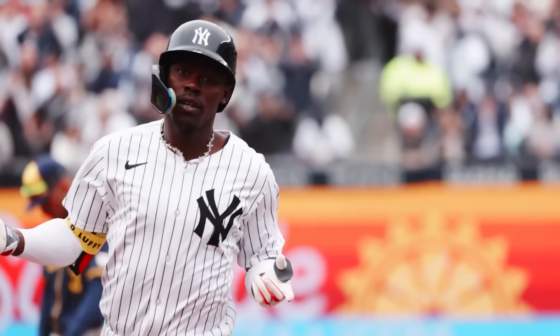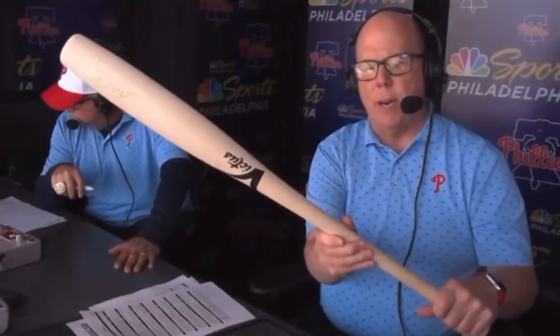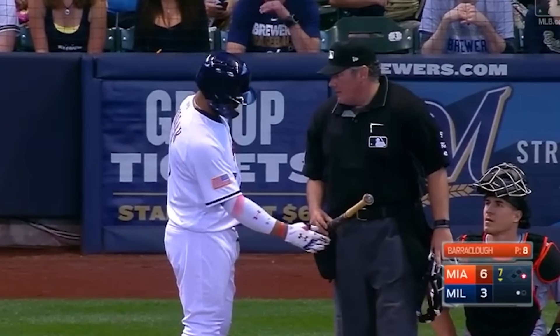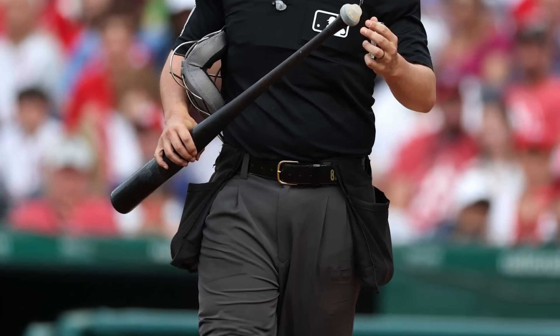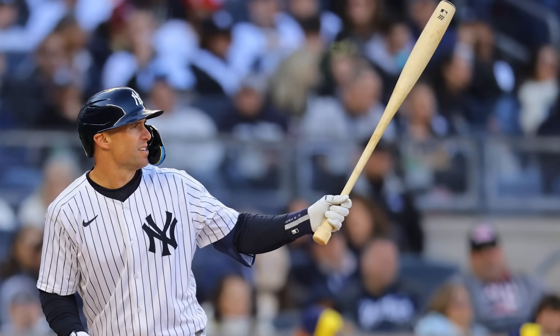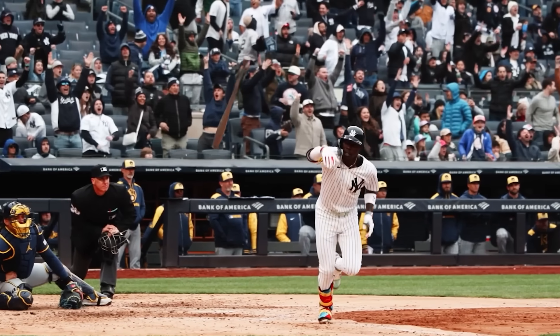This innovative bat design raises an intriguing question: will other teams follow suit and begin their own research into customized equipment? The Yankees may be paving the way for the next big trend in baseball, but only time will tell if this approach becomes the new norm or fades as a brief experiment. While Major League Baseball enforces a strict limit on bat diameter at 2.61 inches, it doesn't regulate where the maximum thickness must be placed — leaving room for creative interpretation. As long as the bat stays within those boundaries, its design remains completely legal, opening the door for further innovation in the game.